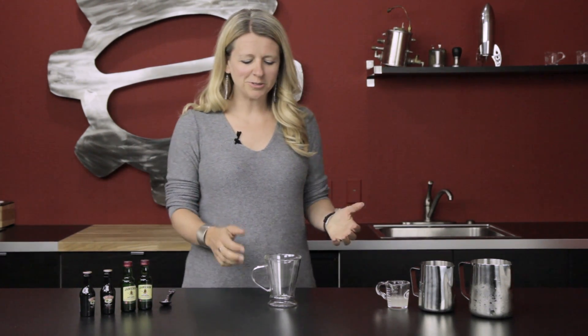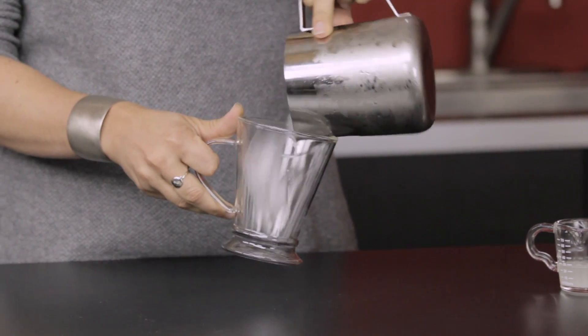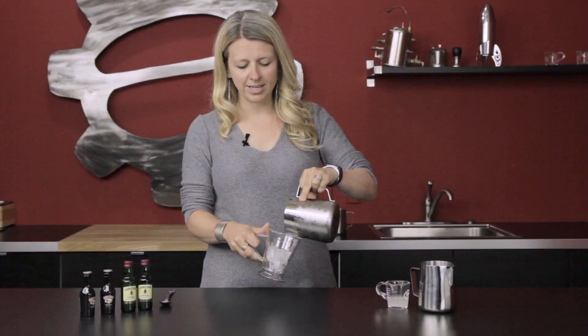Hi, I'm Heather with Seattle Coffee Gear, and I am here today to make a cold brew Irish coffee. With summer right around the corner, we thought a nice refreshing adult beverage would be good — it might be more appropriate for St. Patrick's Day, but here we are. We're gonna start with just a few ice cubes.